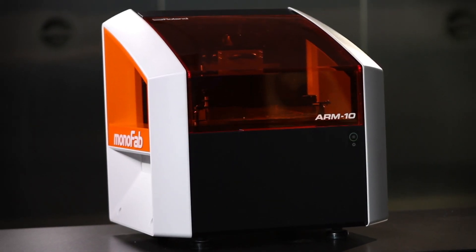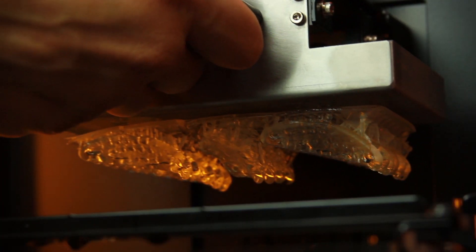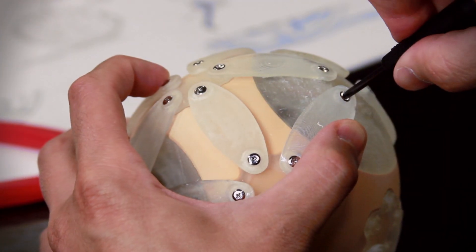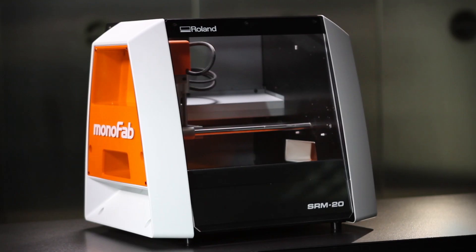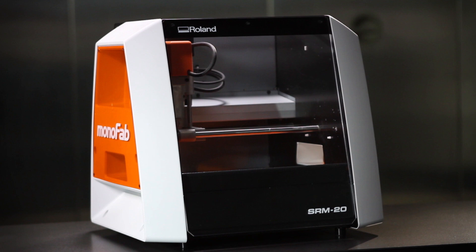The Roland Monofab ARM10 3D Printer uses a long-lasting UV lamp to cure a photopolymer resin and build complex shapes layer upon layer. Included user-friendly software makes it easy to produce objects as large as 130 millimeters long by 70 millimeters wide and high.